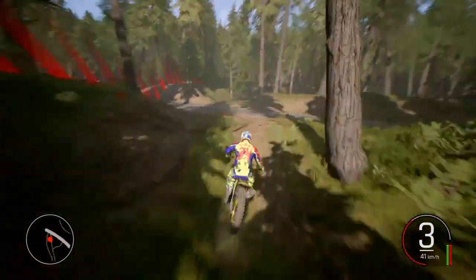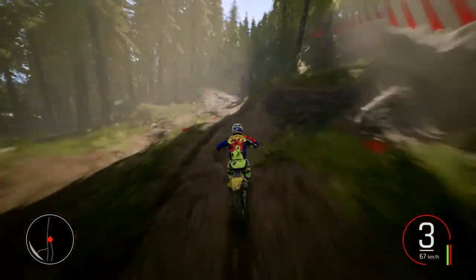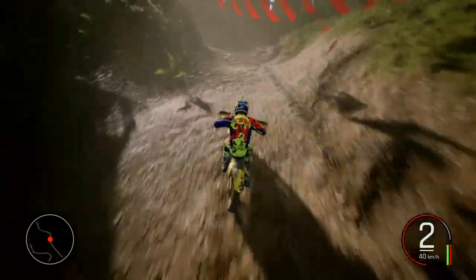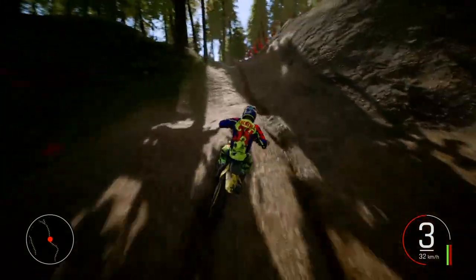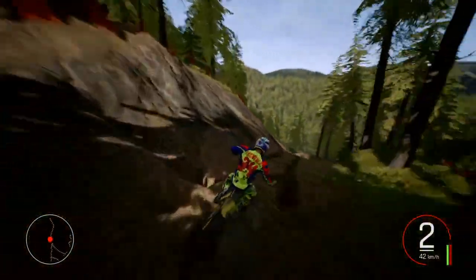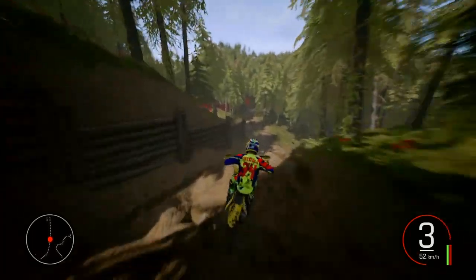Right, here we go. Look at that dirty bump on the way up - still made it though. Nice. Right, let's rip it down there. That was sketchy, I thought I was going to crash then.